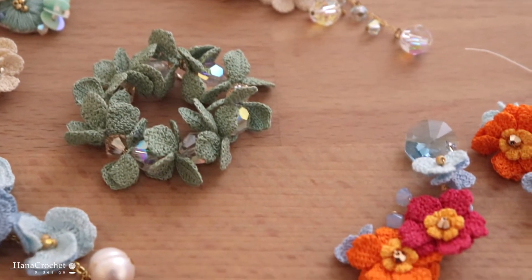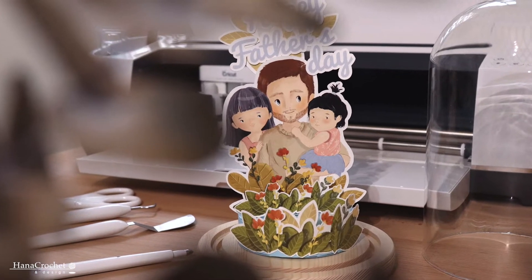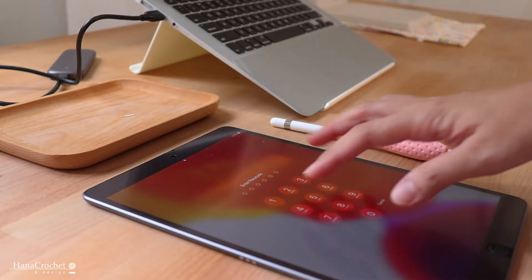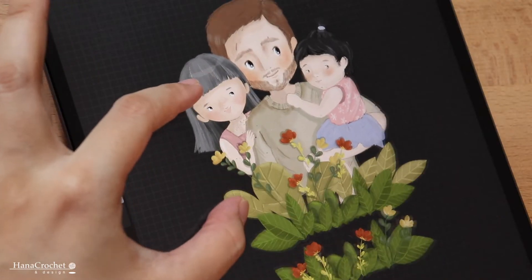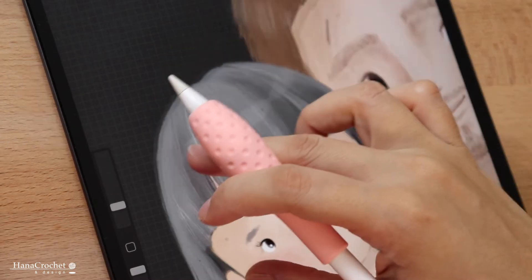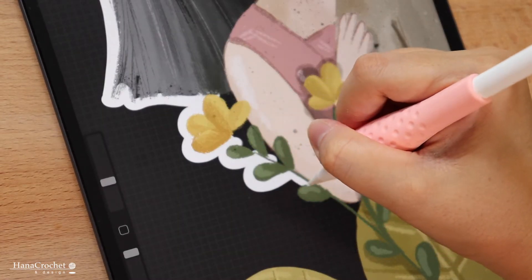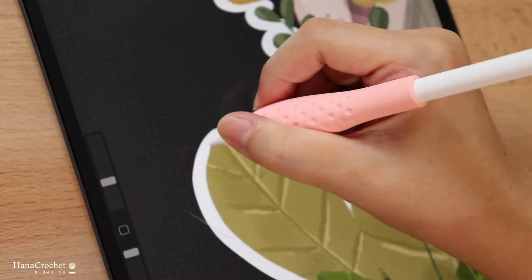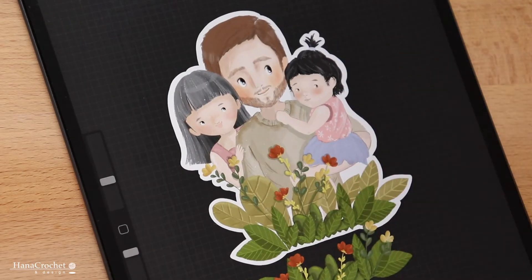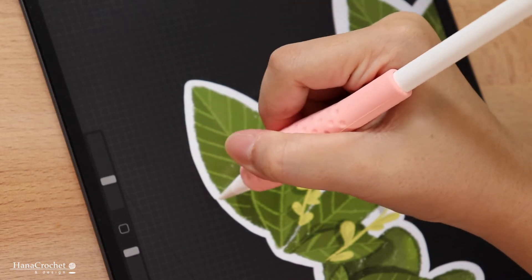I have some videos about it under the crochet jewelry playlist on my YouTube channel. I already have my artwork — I drew this on my iPad Air in the Procreate app. Since we're going to cut this with the Cricut Maker, I'm going to outline my image with a white brush. The white line determines the cutting line. I'm going to go back and check it again to make sure the outline is smooth and precise.